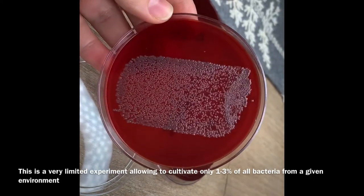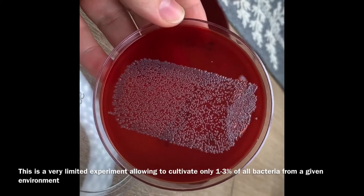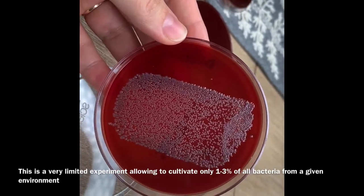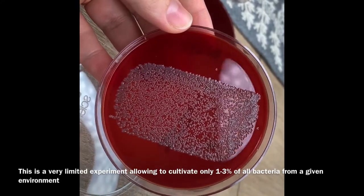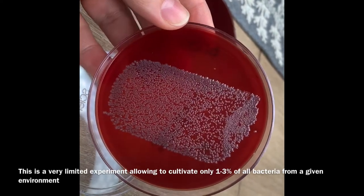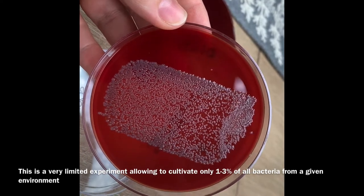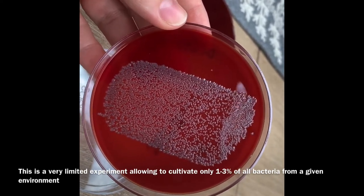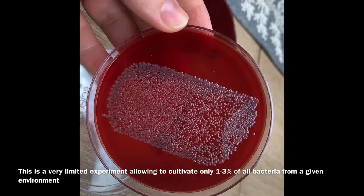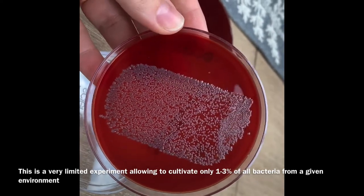When we are studying microbiomes, we don't really use these microbiological methods anymore, because this media is very selective and we can only cultivate maybe 1% of all the bacteria present in a particular environment. If we were able to grow all the bacteria that were in the brushes, we would get even more different types of bacteria — some of them we just don't even know how to cultivate.